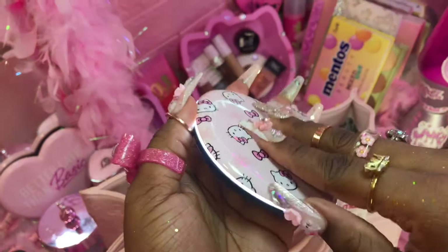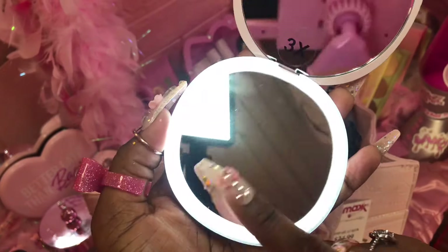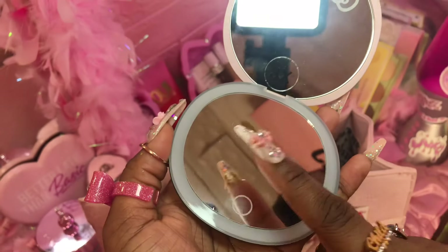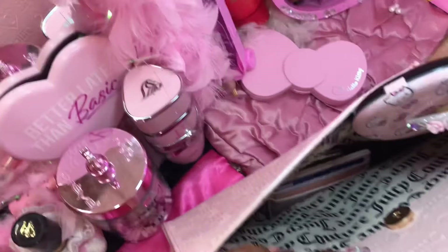So when you close it, it doesn't close automatically — you gotta press the button. I think I'm gonna put this right here.